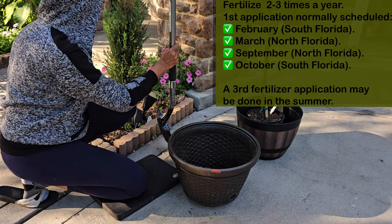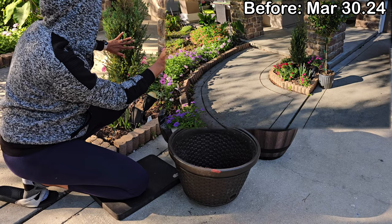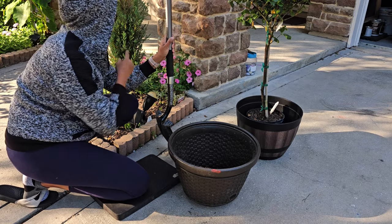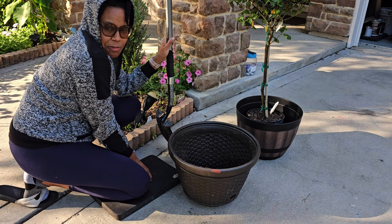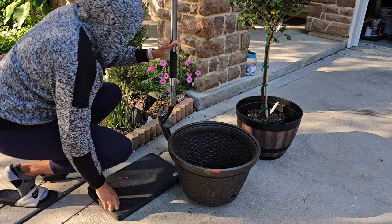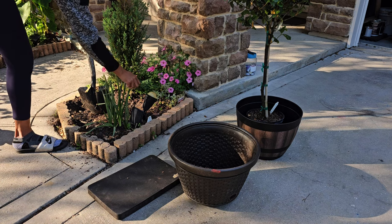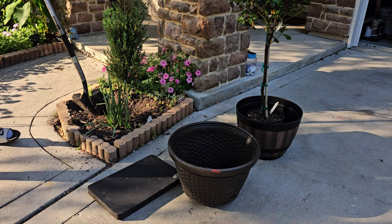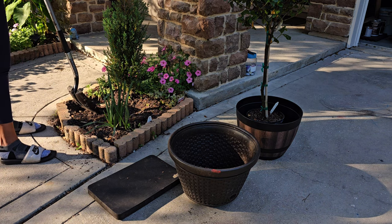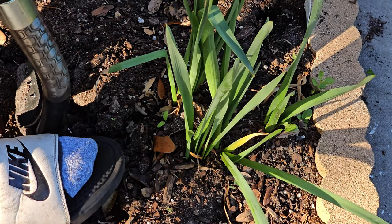Everything is dying in this little pot right now. The only thing surviving is my Supertunia Vista Bubblegum — it's over there living its life. I'm going to leave it and relocate the other plants. I want to do an entire hedge of evergreen in the woods, so I'm going to use one as a tester plant to see if it survives with the shade. We're very humid here in Florida so it may be fine. So I'm going to get things out — there's a daffodil and a verbena in here, and they're drying out.